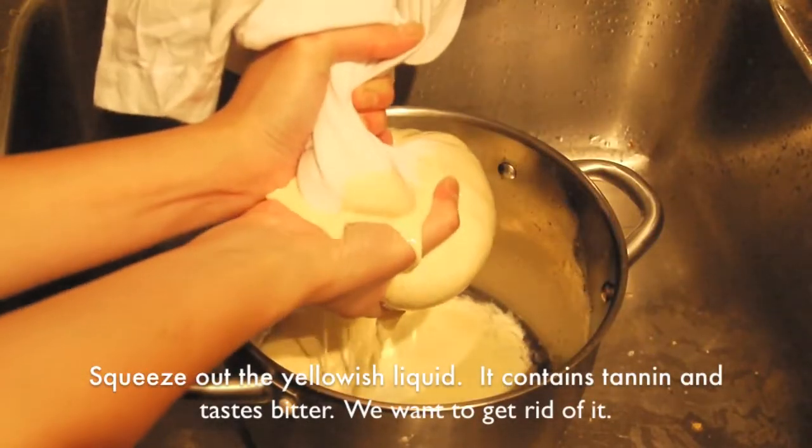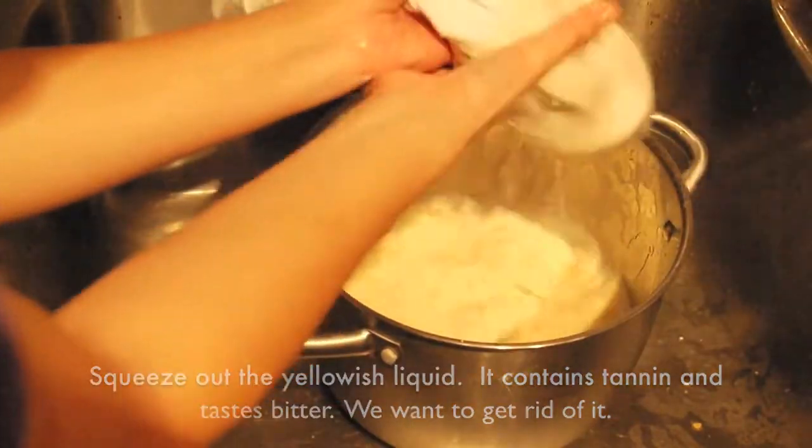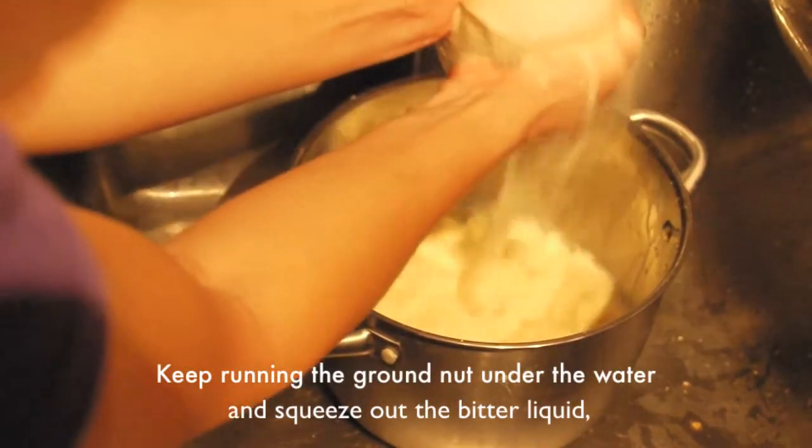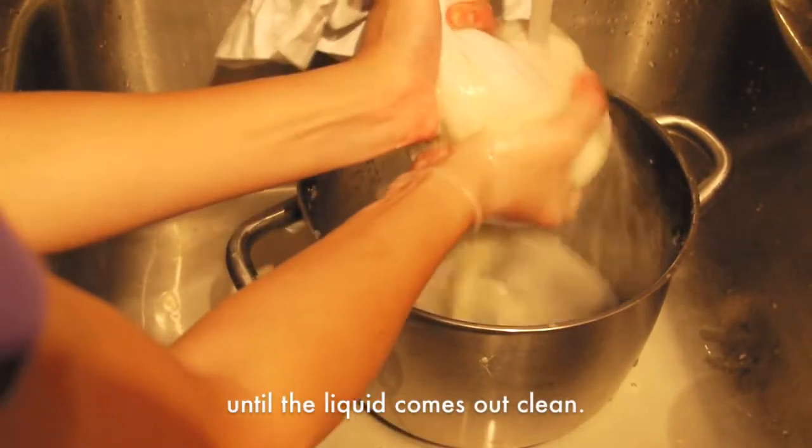Squeeze out the yellowish liquid — it contains tannins and tastes bitter, so we want to get rid of it. Keep rinsing the ground nuts under water and squeeze out the bitter liquid until the liquid comes out clean. Then it is all right.